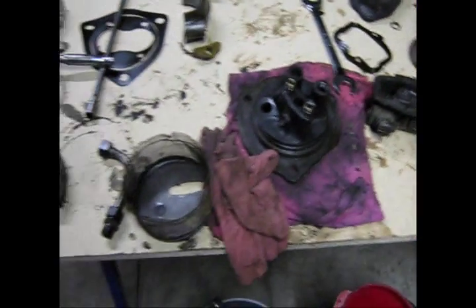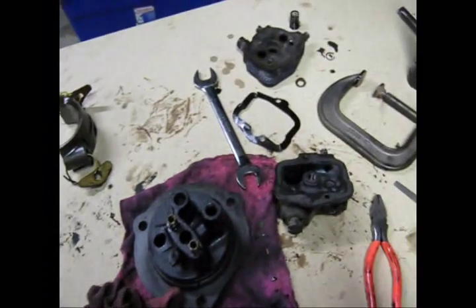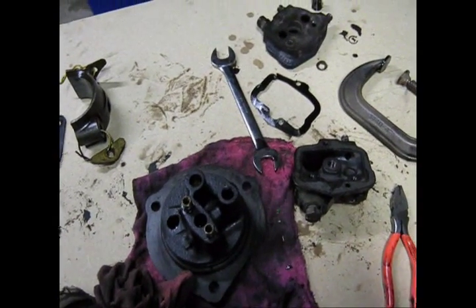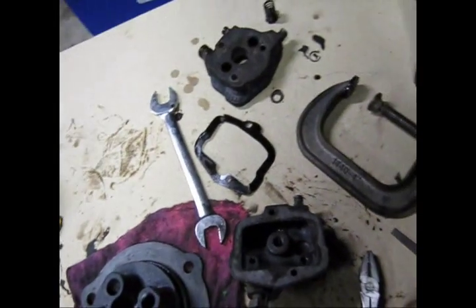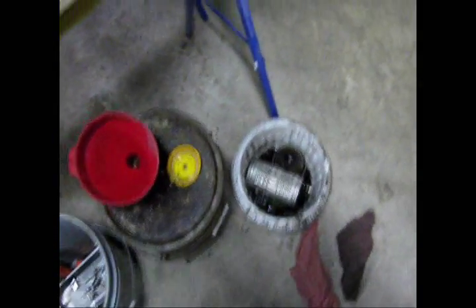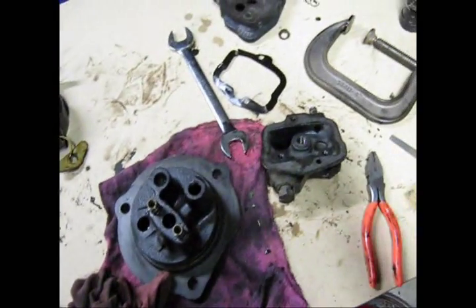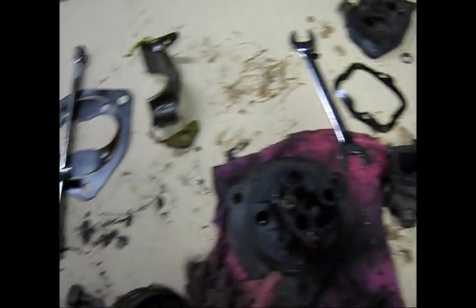Hey everybody. I'm going to do a run over the John Deere Model A oil pump and passageway valves and everything else. This is a quite complicated setup if you think about it. It doesn't need to be quite so complicated, but I took it all out trying to find any variables that might be causing it. So let me go through the order first.